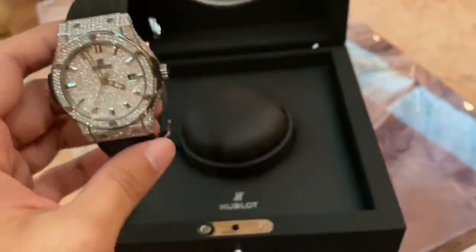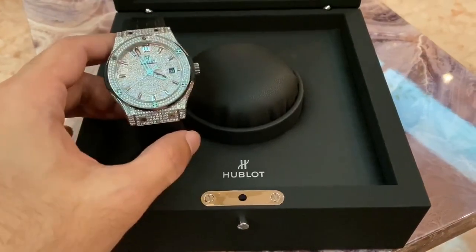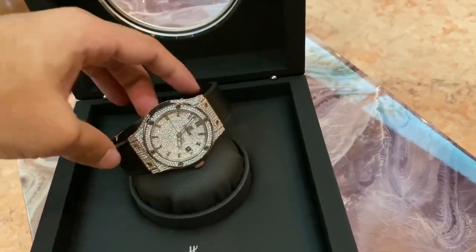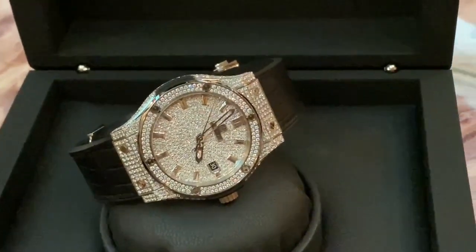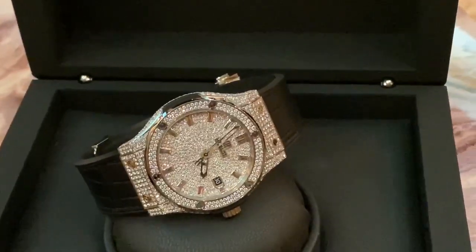The dial is completely iced out. I got this done from a bespoke diamond setter in Dubai called Kegao — K-G-A-O. They are one of the best in this game. Trust me. They're brilliant, I'm telling you.